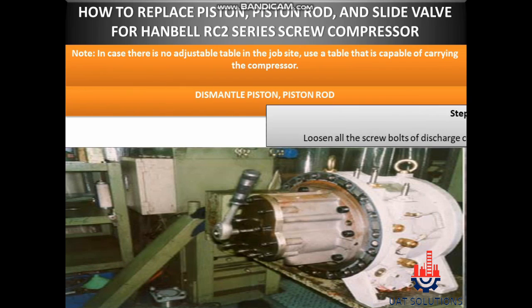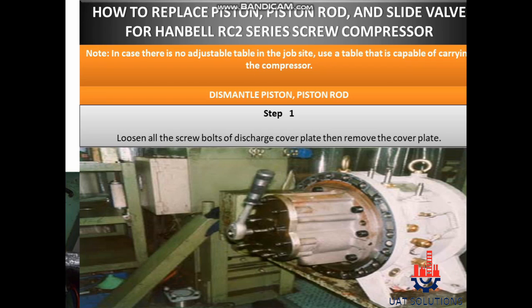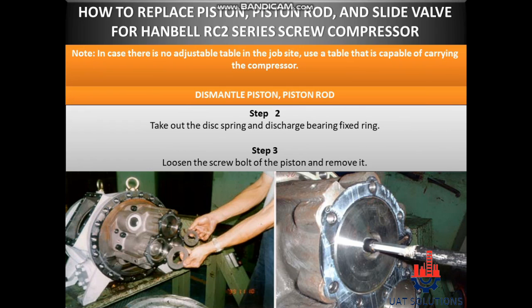Dismantle piston and piston rod. Step 1: Loosen all the screw bolts of the discharge cover plate, then remove the cover plate. Step 2: Take out the disc spring and discharge bearing fixed ring. Step 3: Loosen the screw bolt of the piston and remove it.